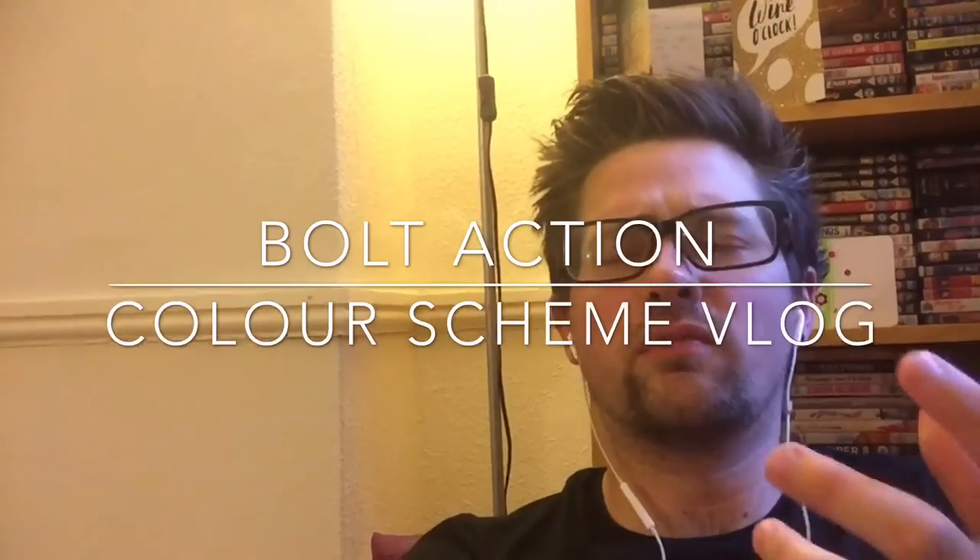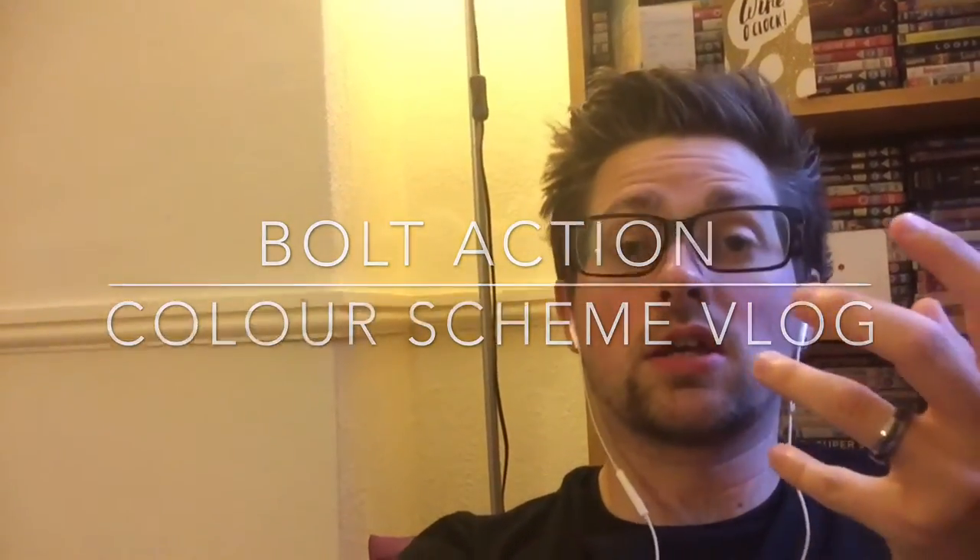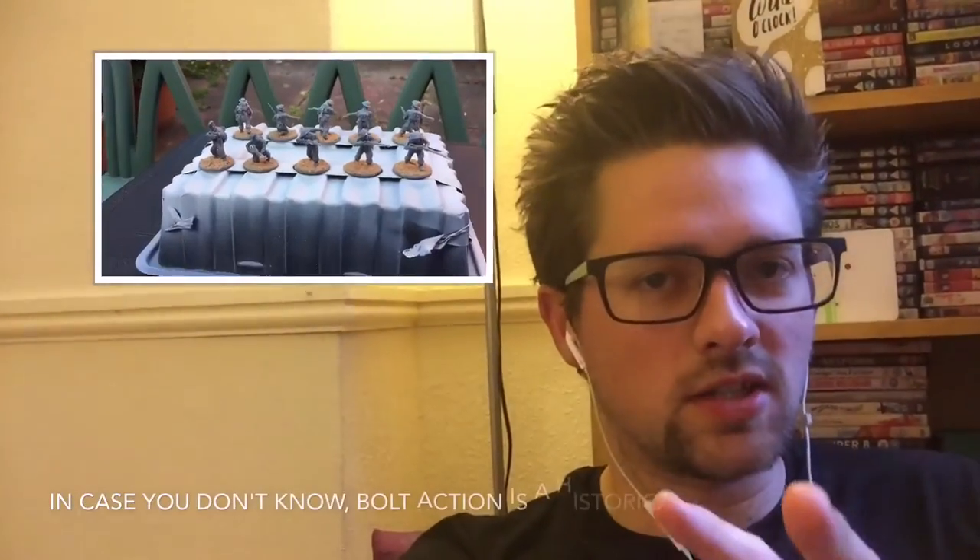One of the things I often think is I don't spend enough money on wargames. I got into Bolt Action just in time for the second edition, which I'm pretty pumped about.